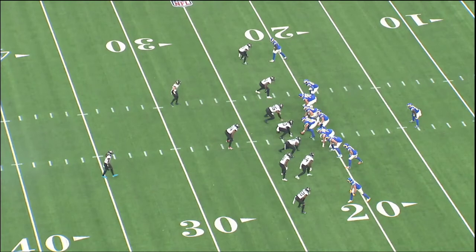We're going to look at a play from Rams Jaguars. This is Y Leak — a concept I apparently have to talk about every time I see it. It's one of my favorite variations off PA Boot.